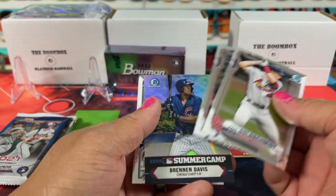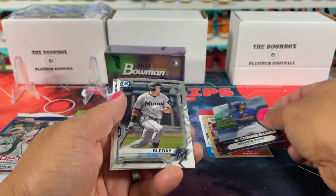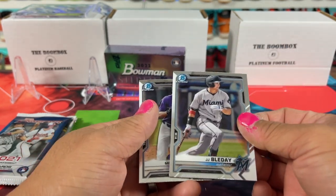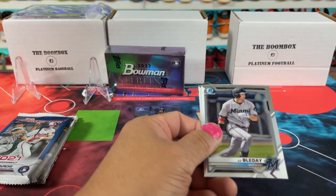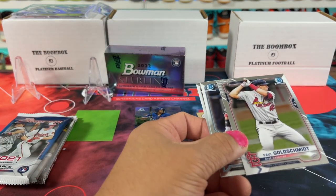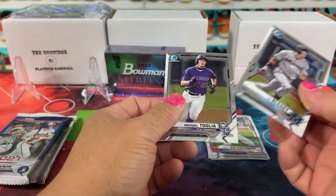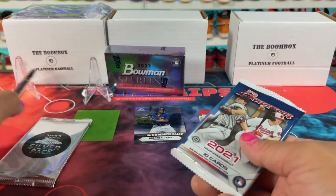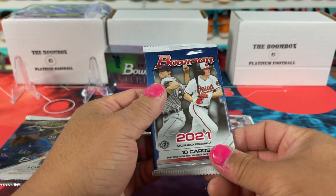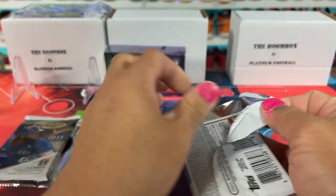Goldsmith. There's Trout. And then we got the Brennan Davis Summer Camp — kind of a cool looking card there. I'll put the Trout here because I don't have that one, and Goldsmith's kind of a cool one too. Anyway, then we're getting to the three that we really got. And I can't believe we got the silver pack — this is super epic. I really like Bowman; Bowman's so much fun to rip.